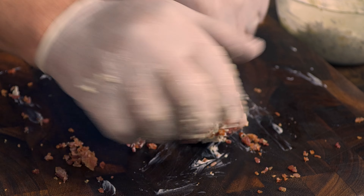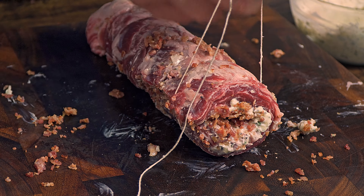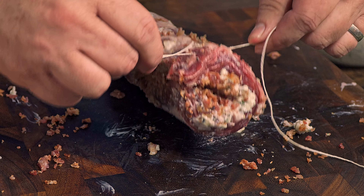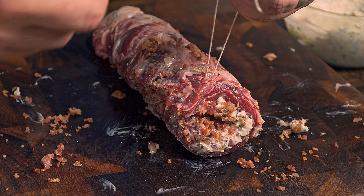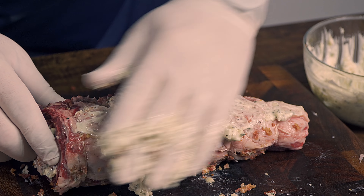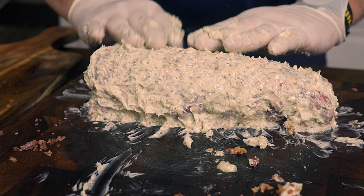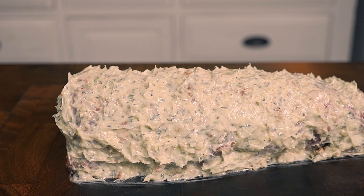To hold the meat in place, use butcher's twine. Do not hesitate to make as many knots as you need — it is better for the meat to be tight than to fall apart when grilling. Now you might think it is ready for the grill, but not yet. Cover the entire steak with another layer of the compound butter we created before, then place it on the fire.